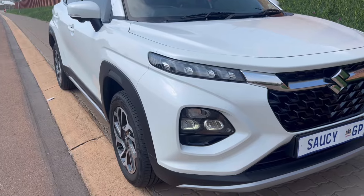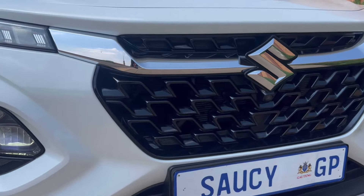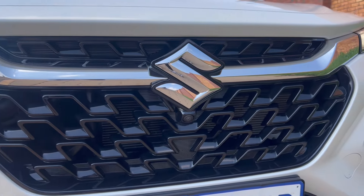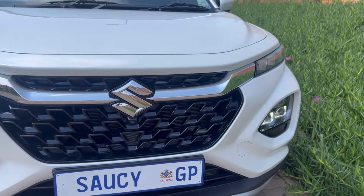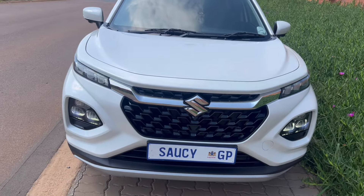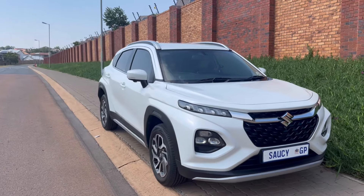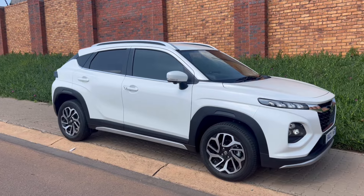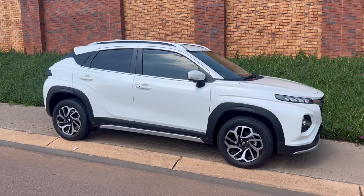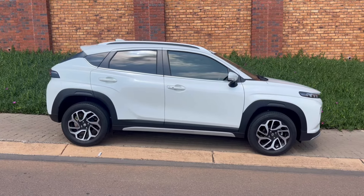Heading to the exterior — the front of the vehicle has daytime running LED headlights and LED headlights at the bottom. There's Suzuki badging at the front along with a front camera. The grille is quite nice and overall the look from the front is actually quite beautiful.